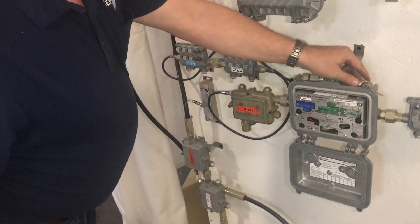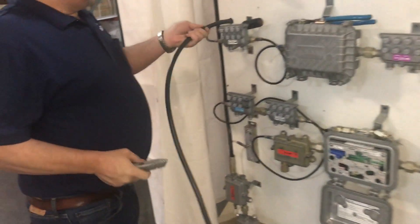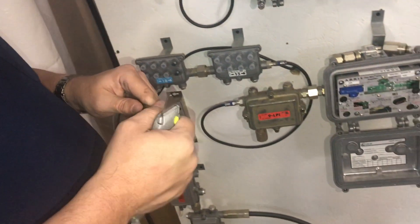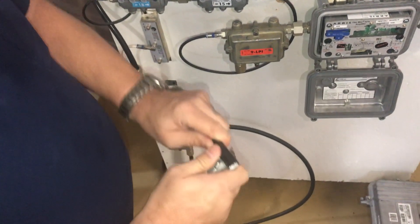Then we're going to prep our cable. The tool for this is a utility knife. It's going to look about like a piece of drop cable when we get done. You can do it in multiple steps.